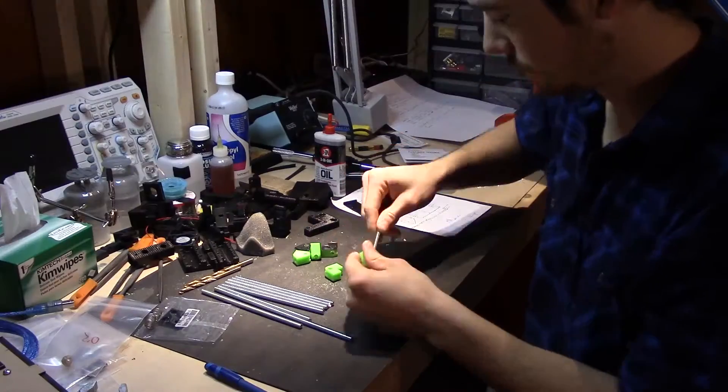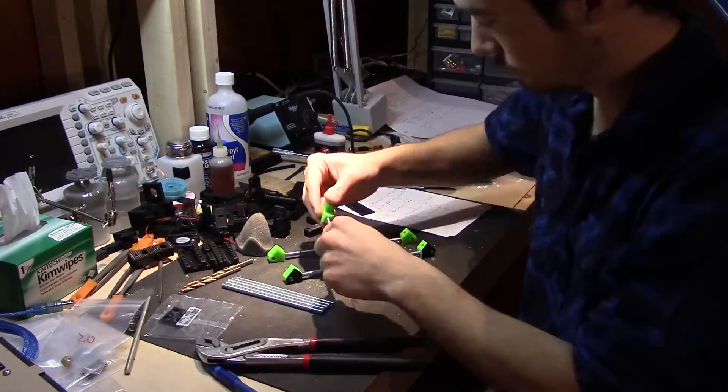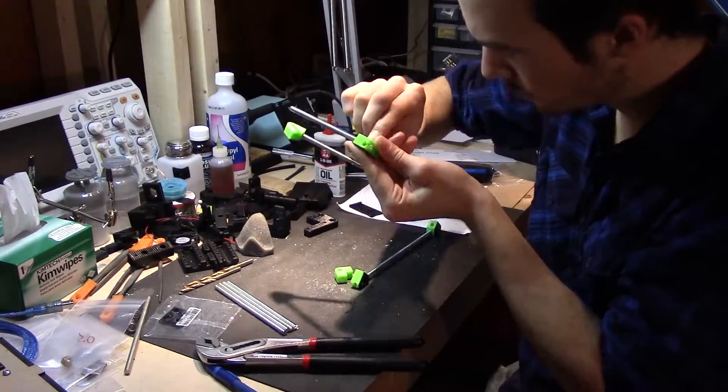Then you put the whole thing together. You've got your tapped 3D printed connector parts, you've got your threaded rod, and you basically just screw it all together and see what it looks like — hopefully it turns out good.